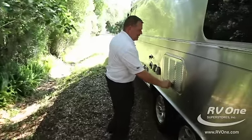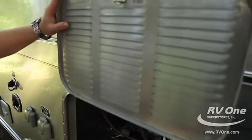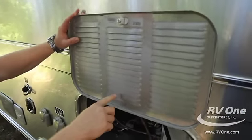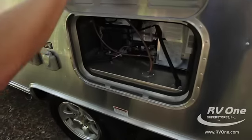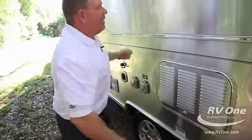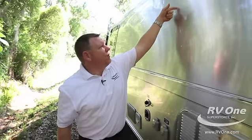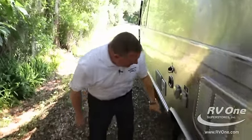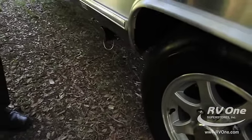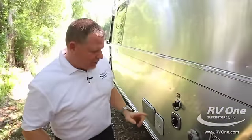The refrigerator access panel is an easy access panel finished off with aluminum — everybody else uses plastic and doesn't tuck it off nice and neat. It has a screen protector so no dirt daubers or bugs get in and clog up your drain vents. Another feature is the AC drip: Airstream runs a tube down between the skins of the coach that drains in front of the tire, so you don't have to worry about streaks or constantly washing your coach from water dripping down the side.